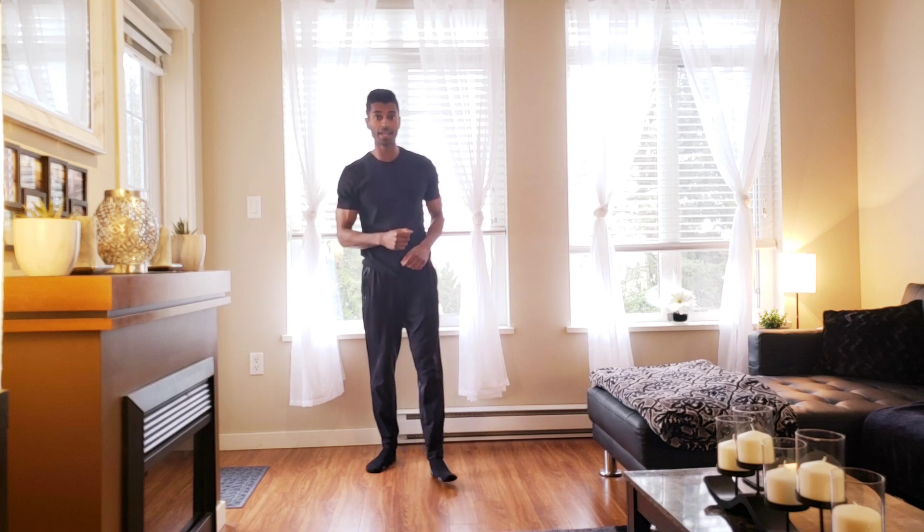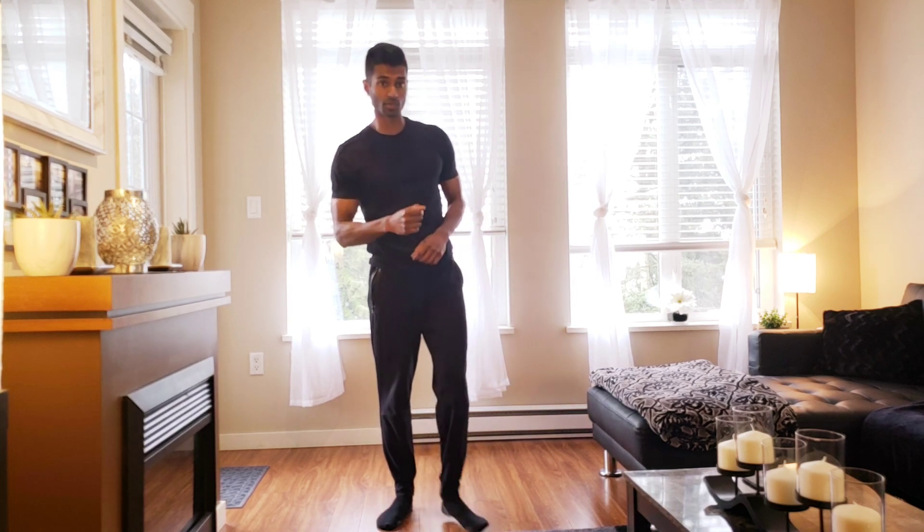Nice job everyone, alright! Go ahead and grab some water, we're all done. Nice work today — go ahead and have a look at the next video and we'll see you in the next one. Take care.